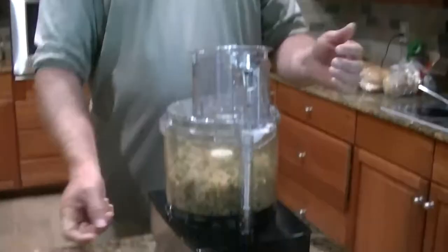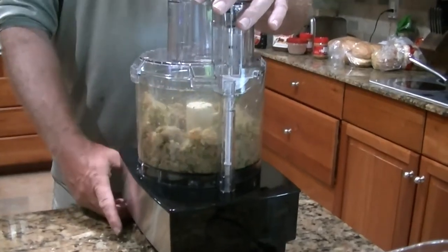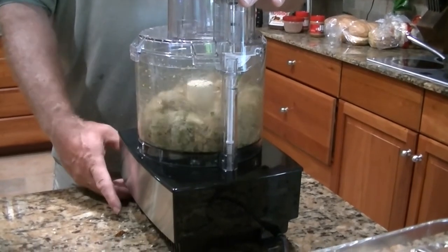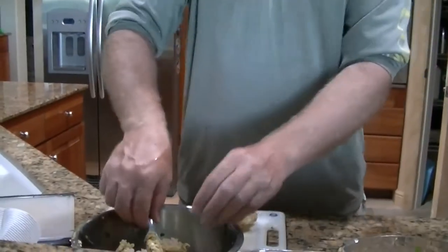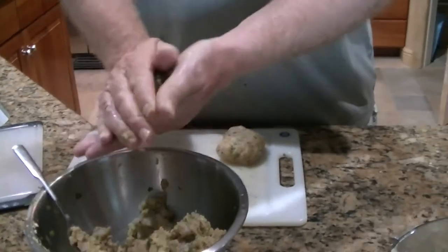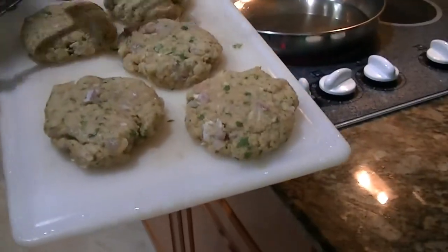We're gonna mix it all up. If you have a food processor you can use that to mix it up — just chop it a little bit, not too much, because you don't want it to be like a puree. You just want to mix and maybe cut the fish up just a little bit more with the scallions. We were able to get five fish cakes. There was quite a bit of fish but I only kept the most select pieces — I cut out all the bloodlines, I cut out anything that didn't look good.